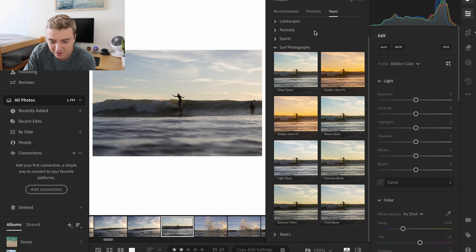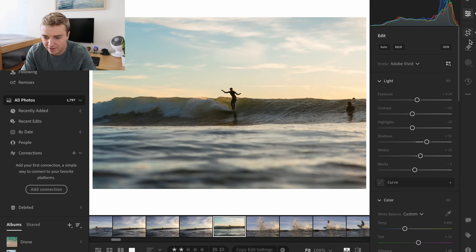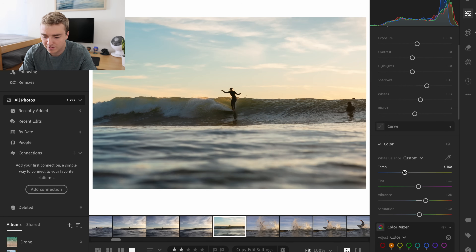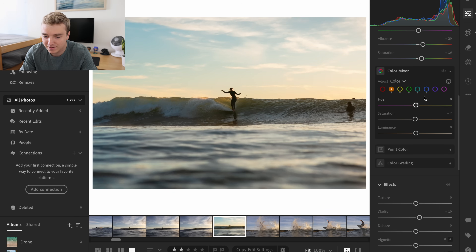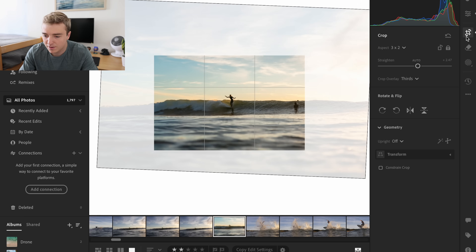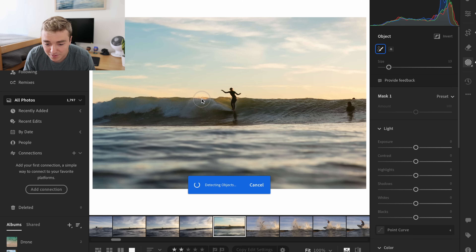Let's see what color profile I like for this. Not a ton of color in this photo because it is pretty backlit. I kind of like this green glow — I feel like it gives me the most color right here. I can even make this super backlit, or also make this surfer stand out. Let's try to select this surfer and make him stand out a little bit more. This is a pretty crazy shot — super clean honestly.